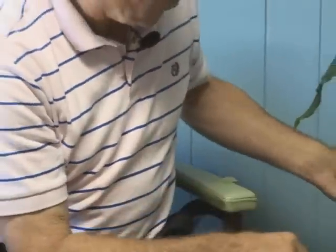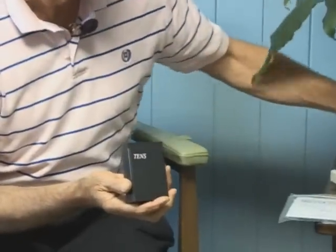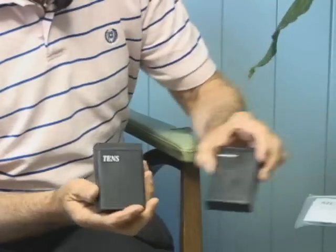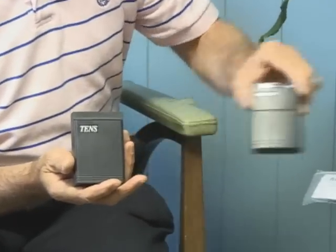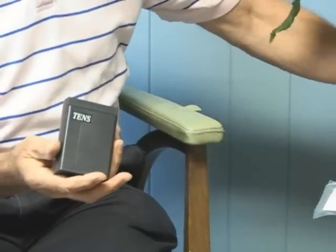What is used often is what is called an analog TENS unit. I'm just showing you a couple of analog TENS units. Here's another one, but they're basically all the same. With any analog unit, you have a cable.